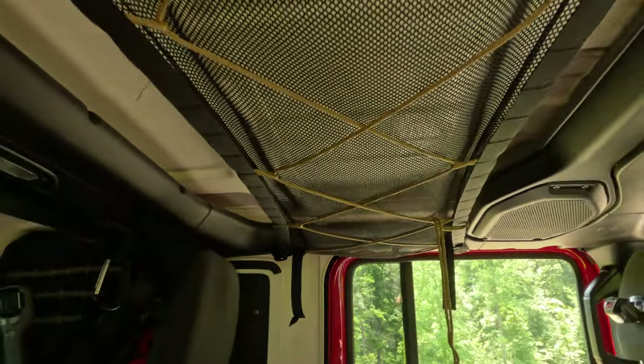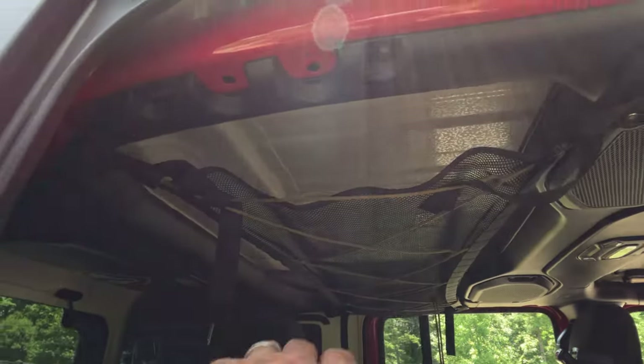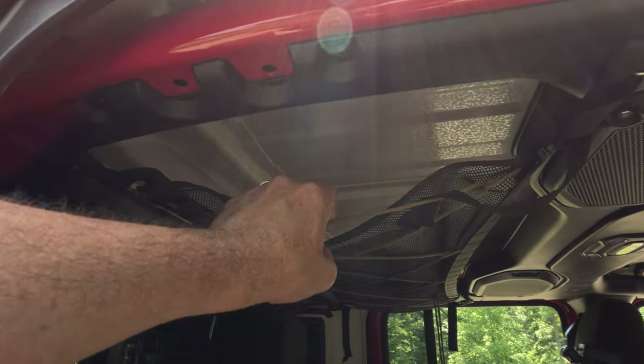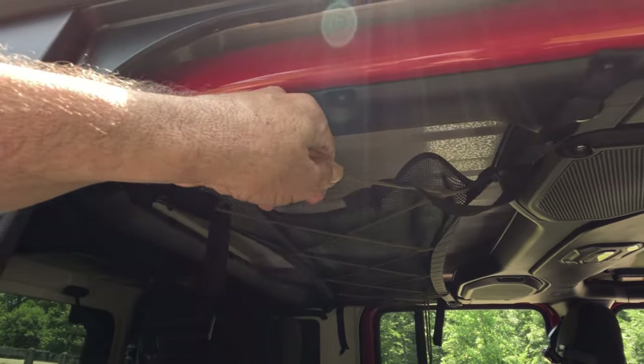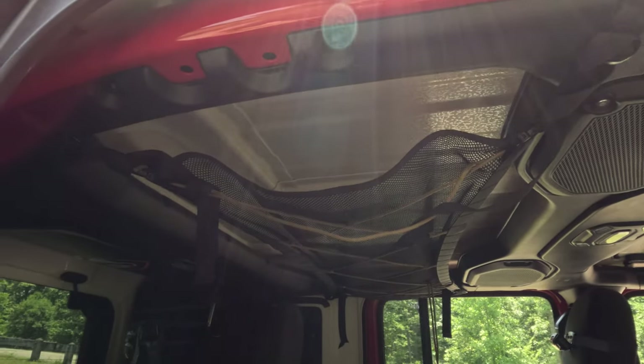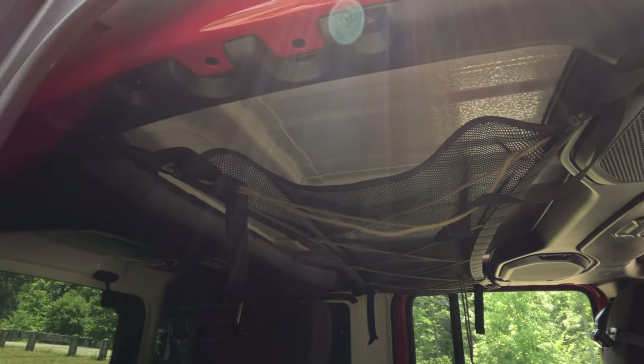Next up is the Blue Ridge Overland Attic. I store pillows, blankets, and sleeping bags up here mostly. If you want to keep it from falling out, you tighten up these cords — there's an adjuster on that side and it just locks it in place and keeps it up there. I'm very pleased, it's done its job.